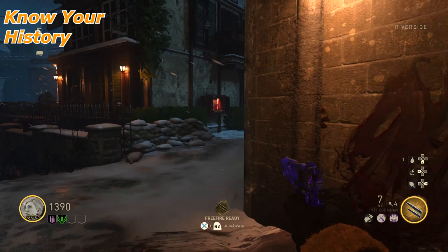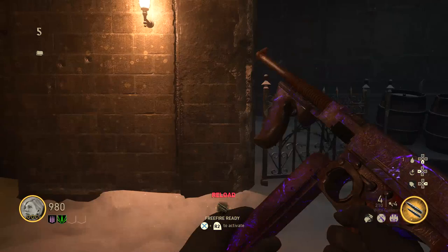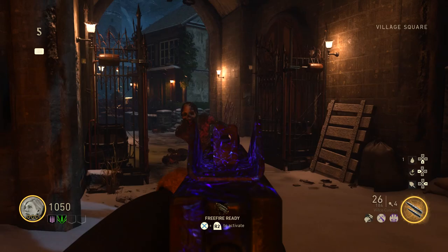What's going on everyone, my name is Cynic and welcome to episode number 3 of Know Your History. Now if you guys are brand new to the channel, I'll give you a quick rundown of what the series is. Essentially, I provide a little bit of historical insight to the weapons inside of World War II, while also giving a little bit of personal feedback on that weapon inside of zombies.